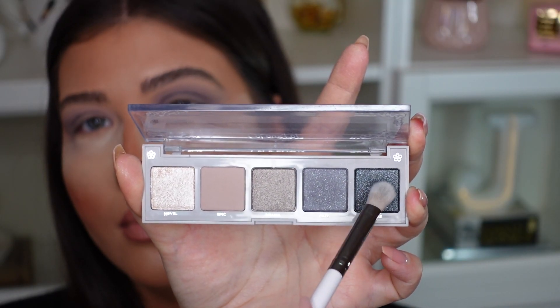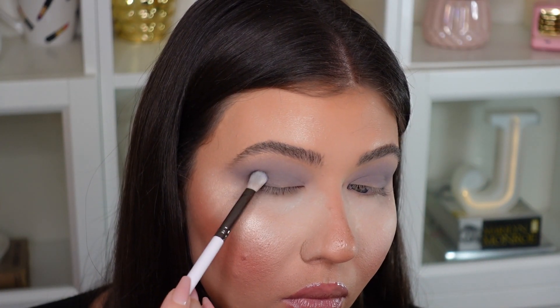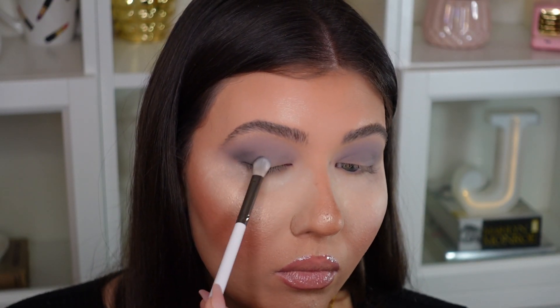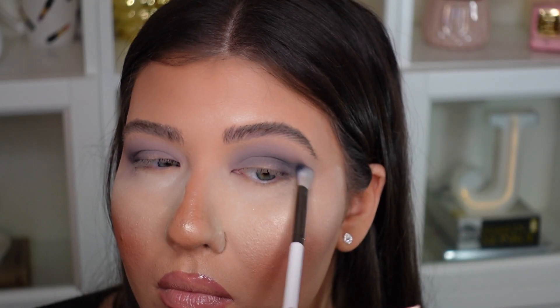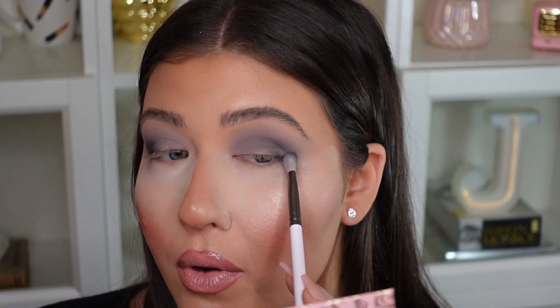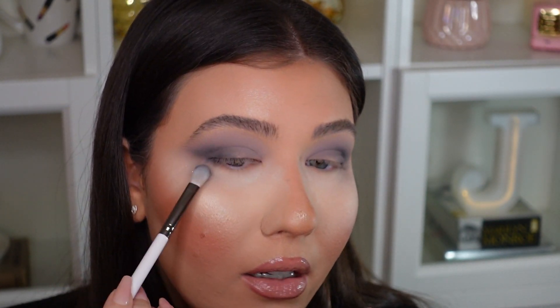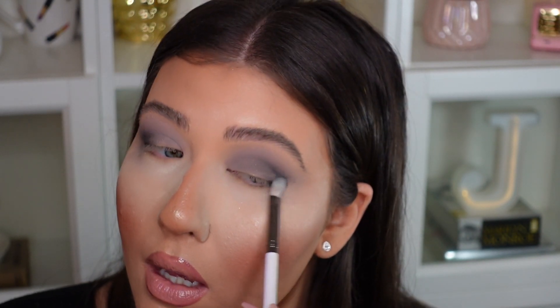Now with the ColourPop E23 brush I'm going into the deepest shade in the palette called Prose — a really deep, almost black-gray with silvery blue pearls inside — and focusing that toward the outer corner of my eyes. That shadow is blending up really nicely and definitely deepening up the crease. I'm taking that deeper shade and smoking it out to create a bit of a cat eye effect for a smoky look.